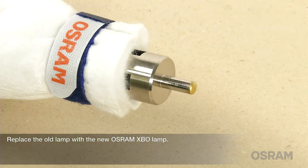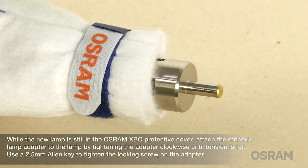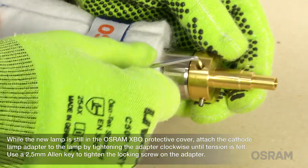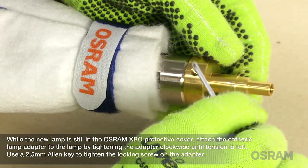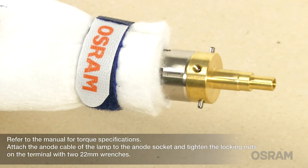Replace the old lamp with the new Osram XBO lamp. While the new lamp is still in the Osram XBO protective cover, attach the cathode lamp adapter to the lamp by tightening the adapter clockwise until tension is felt. Use a 2.5 mm Allen key to tighten the locking screw on the adapter. Refer to the manual for torque specifications.